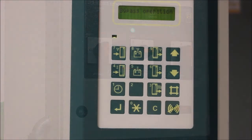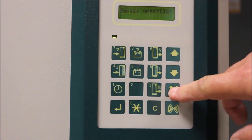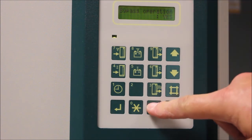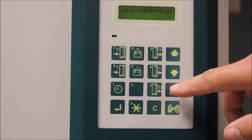Back on the display of the UPS, press the pound button. You will see 'change bypass operation: yes' by pressing the C button. The screen will now change to 'bypass operation: no.' Press the pound button on the display to lock in this change.